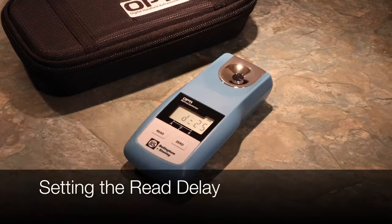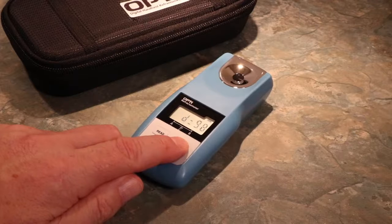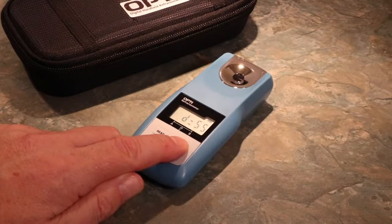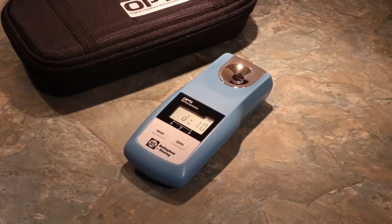To alter or set a new Read delay, cycle with Zero and confirm with Read. In the example here, we are changing from a Read delay of 25 to a new time of 10. To enter this, press Read.